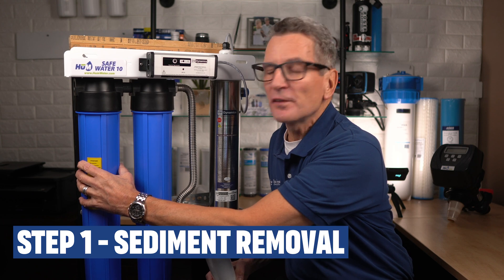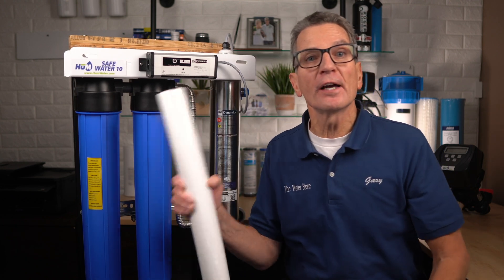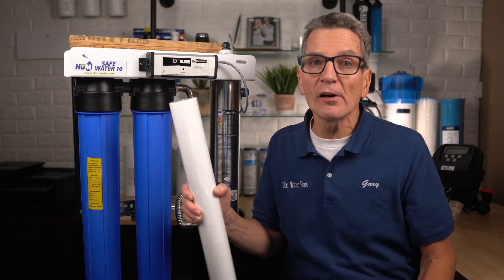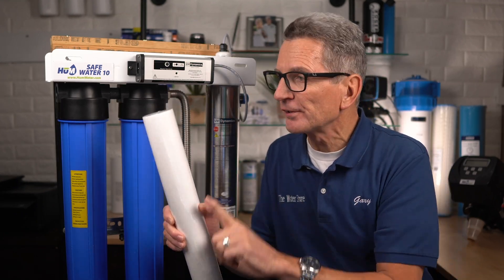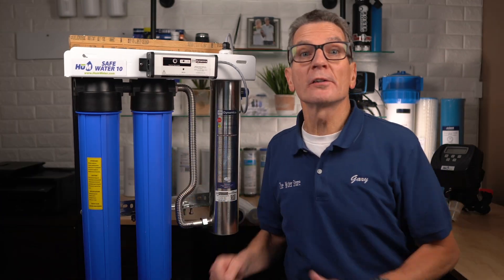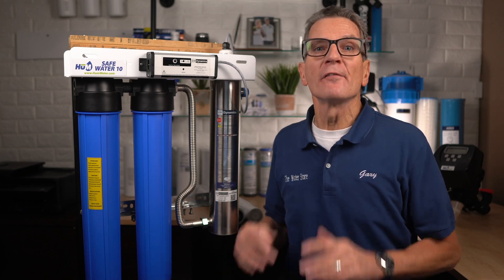As your water enters the three-stage UV system, it first flows into this first filter housing, which has a very fine 5 micron sediment pre-filter to make sure that no particles larger than 5 microns get past the ultraviolet light. As the water flows down through the sides, it penetrates the filter, goes up through the middle and goes on to the carbon filter. Larger particles could shield the bacteria from the light, preventing the ultraviolet light from killing them.